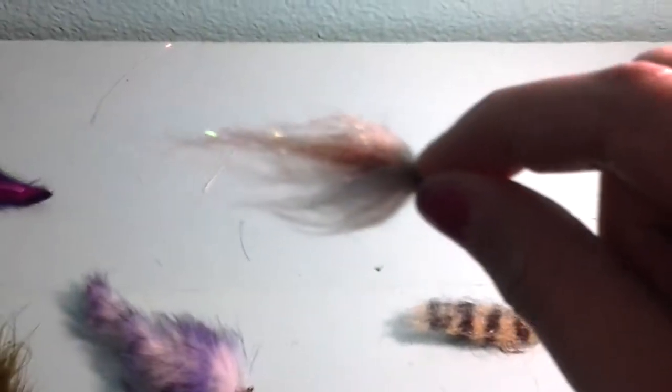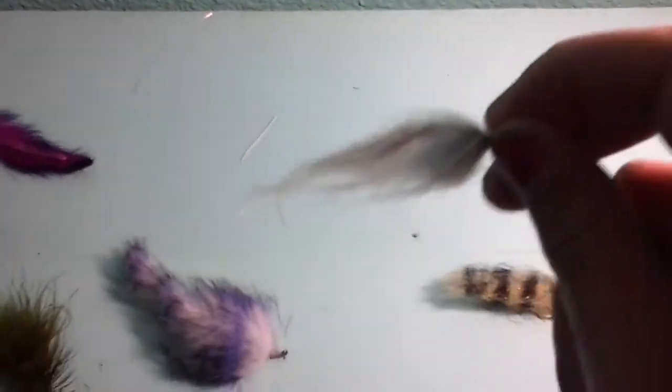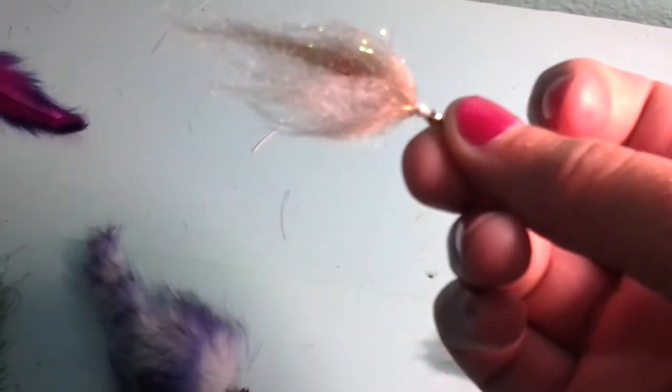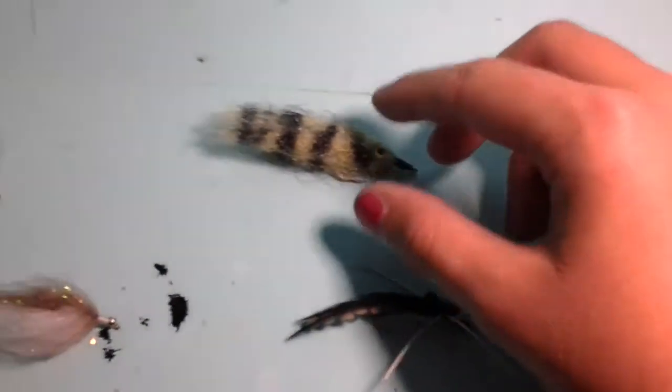My sixth favorite is just a basic minnow pattern. I've caught bluegill and a bass on this before. You could do a weighted head like what I have, and you just kind of go like this, and it flutters and then it falls, and it imitates the injured minnow.